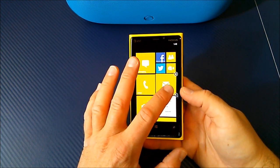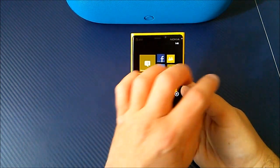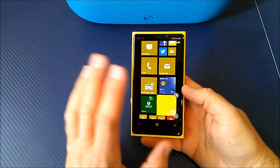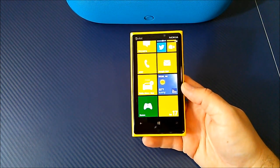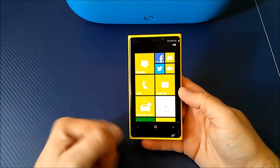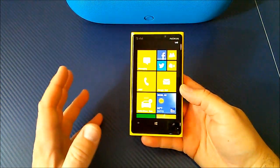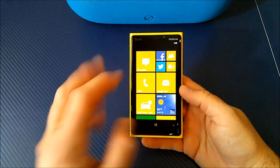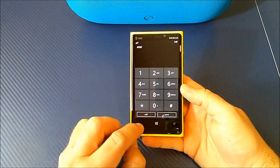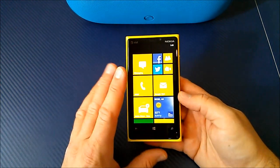You can bring up a tile and move it, shrink it, make it completely long or the standard size. It's cool to see that evolution of the live tiles giving you different options. Out of the box you have your messaging services — you can receive text messages, picture messages, and video messages — plus your phone call application with a dial pad. That stuff really hasn't changed that much from Windows 7.5 to Windows 8.